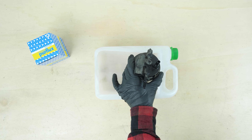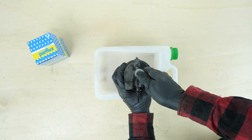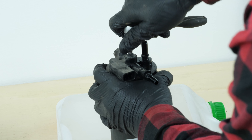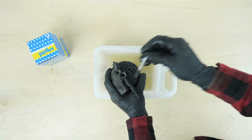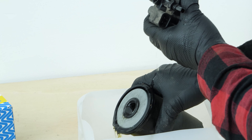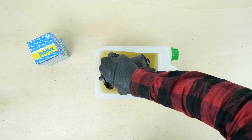Using a Torx 35 socket, remove the screw and the diesel filter cover. Remove the cover. Drain the filter.